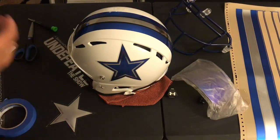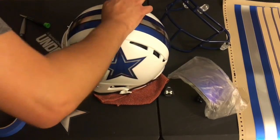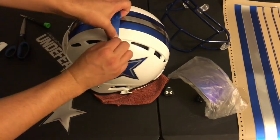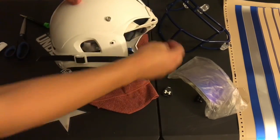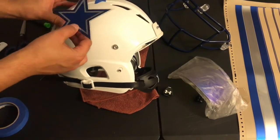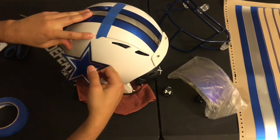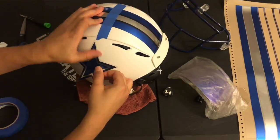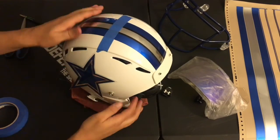Now for the other side decal. Using painters tape, we add a guide that parts the middle of the helmet so that we can align the right side helmet decal. On this side, we will place the decal from the top to the bottom, then align the front of the star about half an inch away from the chin strap. Once you are happy with your placement, rub the decal down.